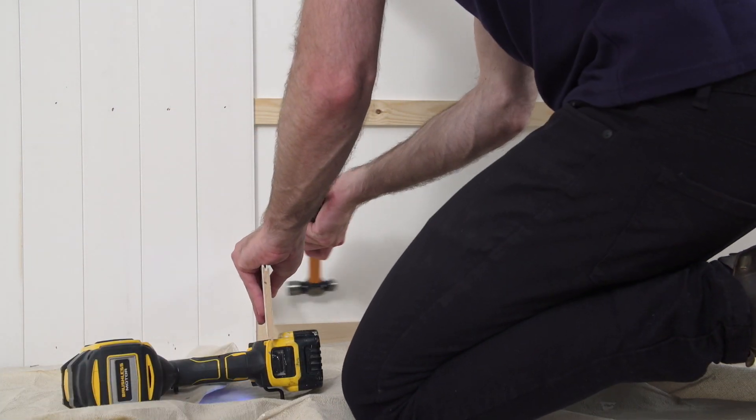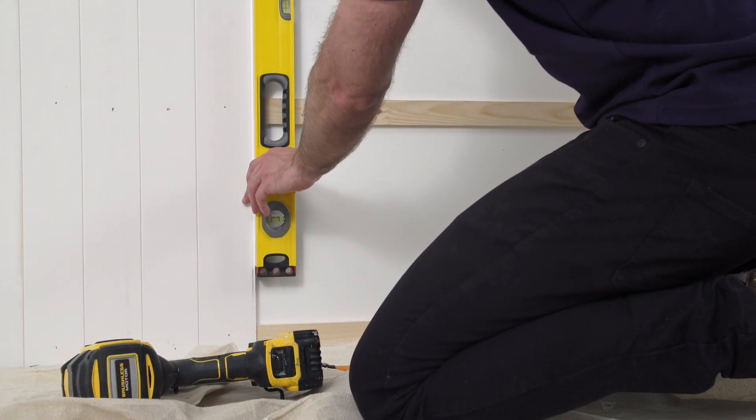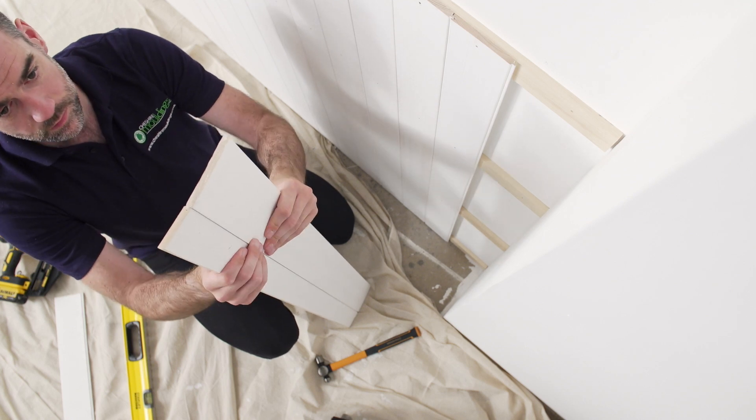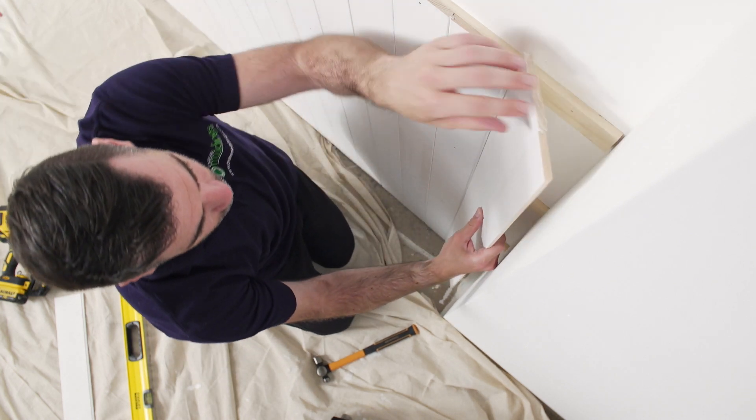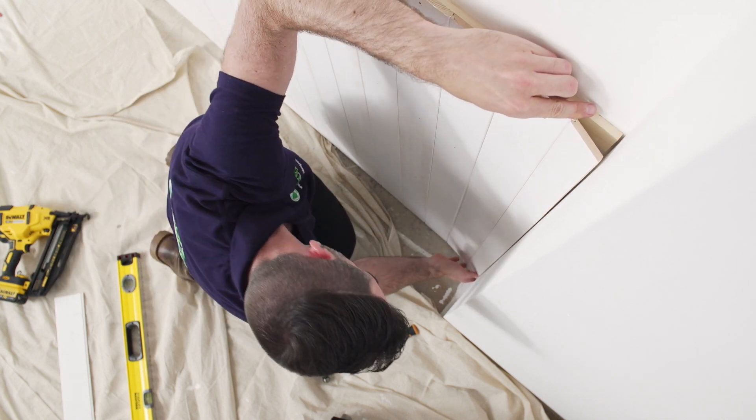If you find the level is running out, just give it a little tap with a hammer using an off-cut block and check again with your spirit level. When you get to the final piece, it's a good idea to join your cut piece to the preceding full-width piece and fit them both together into the corner.